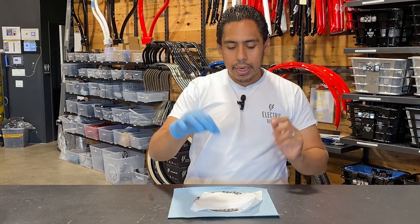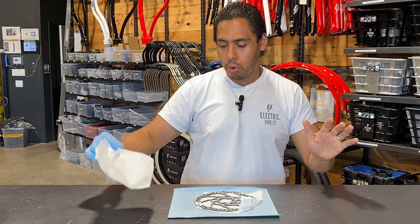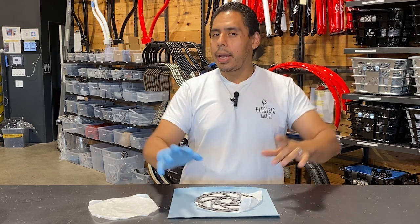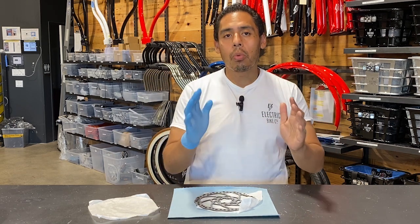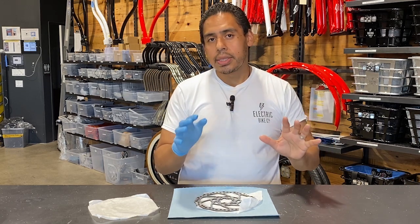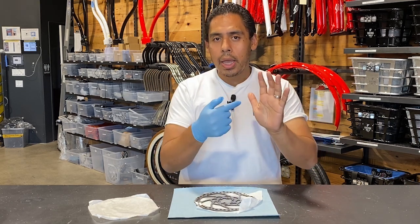The reason I'm wearing a latex glove — the rotor right there — the reason I'm wearing a latex glove is because I do not, and I repeat, do not want to touch the rotor with my bare hands. The reason being is that our hands have some oil on them, and when we touch the rotors with just our hands like so,